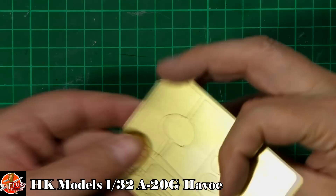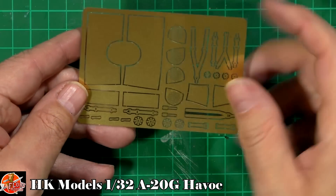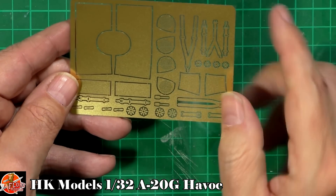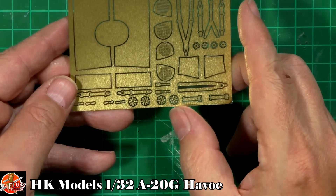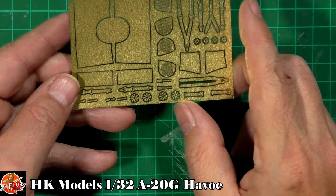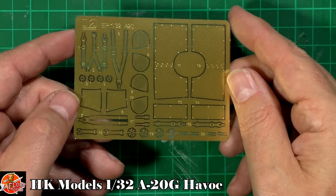We get a nice chunk of photo etch — very, very thin and very malleable. We've got big plates which will be the extra armor on the sides. There are harnesses, intake grills, and bomb fuses with little fans on the front. Really nice, very, very thin. Very nice indeed.